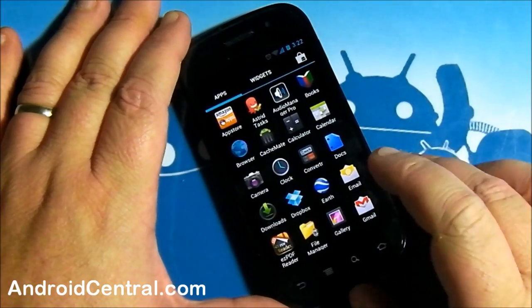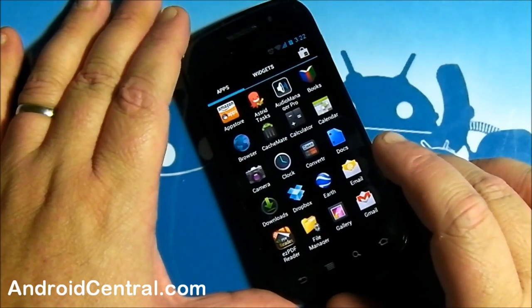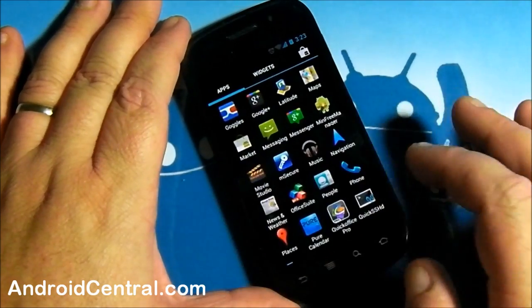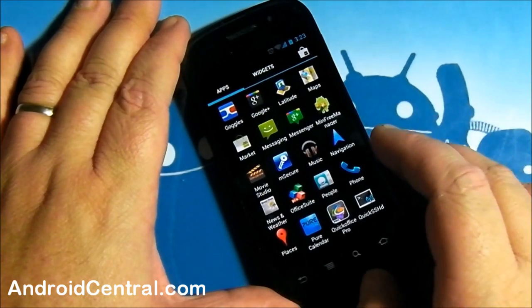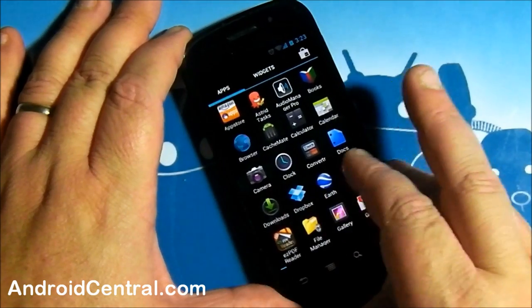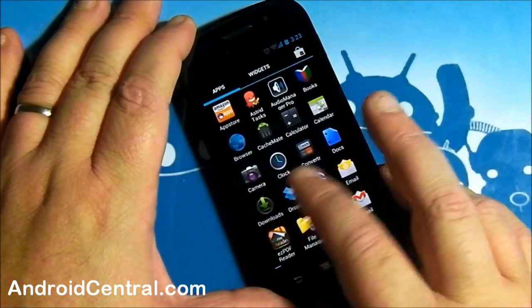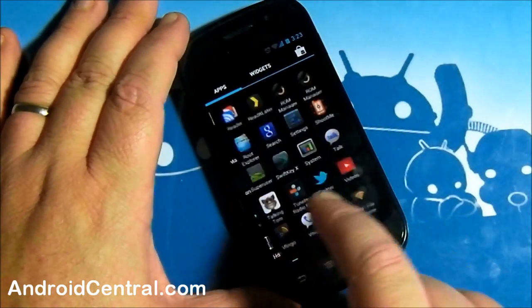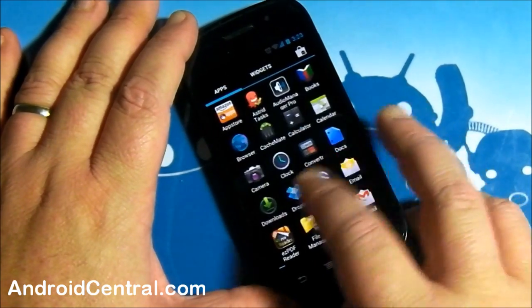Getting into the app drawer here — I've been installing most of the apps I've paid for to see what works and what doesn't. So far the verdict is pretty good. Most of the developers have either gotten ready or got lucky — either one is fine. You've got a little bit of animation in your app drawer now. It's horizontal — I can't say I care for that as much, but that's the way it is. When you go from screen to screen, you have a little bit of 3D animation there.